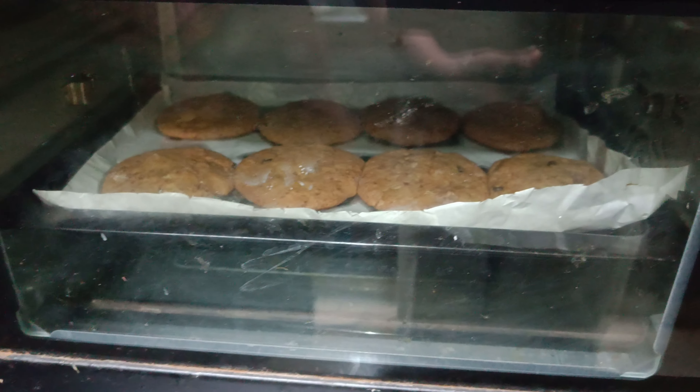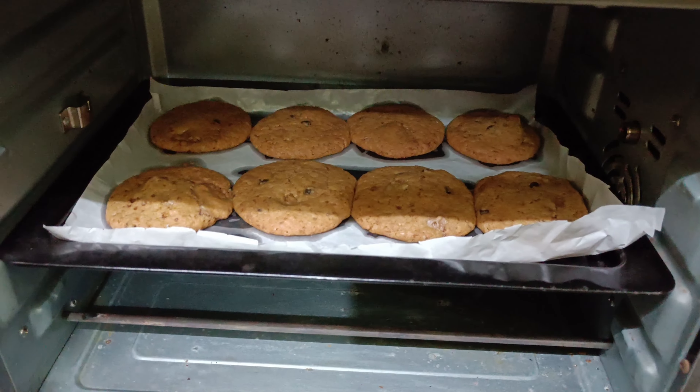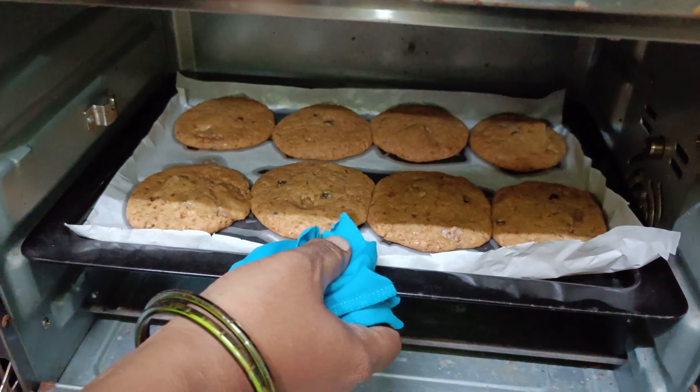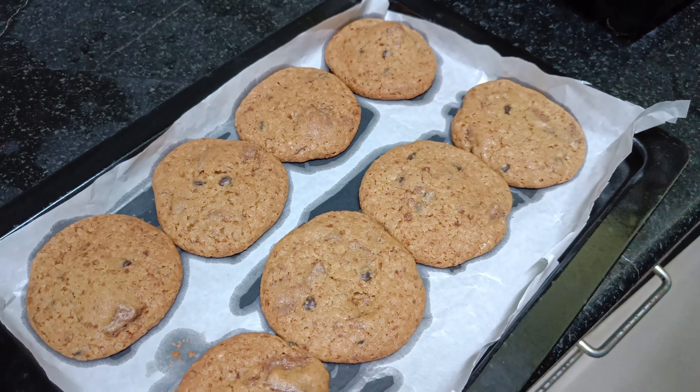The cookies are ready. The batter is ready. It is very easy. If you want to make a cake it is very nice to make a cake. Please like and subscribe, and comment. Thank you.